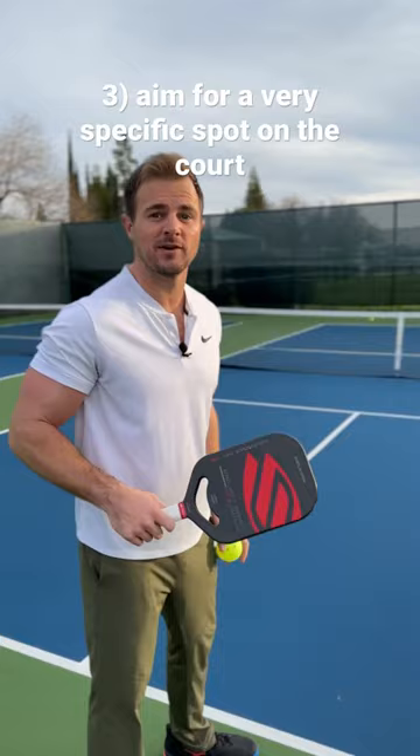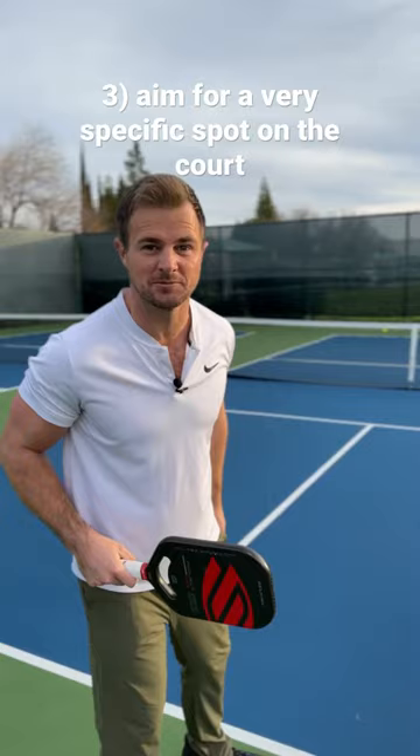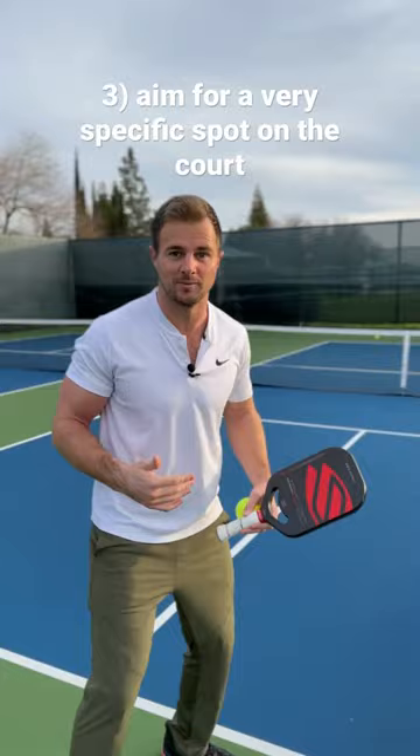We also want to make sure that we're picking a very specific spot on the court — not just forehand or backhand, but a very specific piece of the concrete that we want to hit. I also really like to serve to someone's right hip if they're right-handed; it makes them choose forehand or backhand and gets them off balance. But let's pick a very specific spot and see if we can hit it.